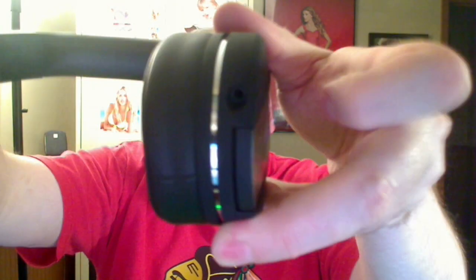The cord that comes with it is a 3.5mm cord, so you can plug that into your phone, tablet, or whatnot. It plugs directly into the headphones themselves — there's a little port right on the left side here. You plug that directly into there, then into your device. Usually when something goes wrong with headphones, it's usually the cord that starts to become frayed and you'll notice the sound failing. So the nice thing is, having a separate cord, you won't have that problem.